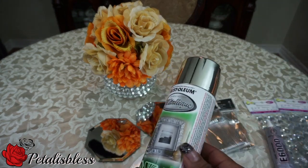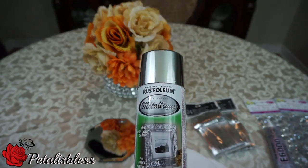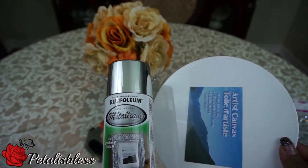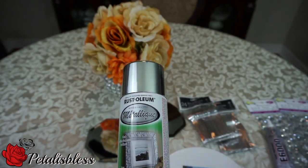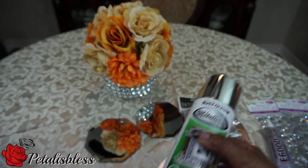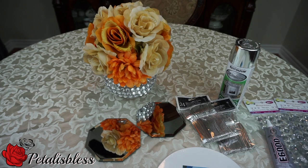I got this metallic spray paint from Walmart that I'm going to spray the round canvas boards with. It's very shiny, so I don't know if it'll come out shiny on the canvas board, but as long as it gives it a silver color that'll be okay. All right everyone, let's get started.